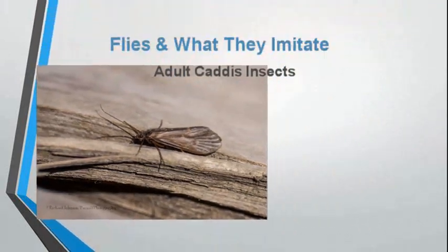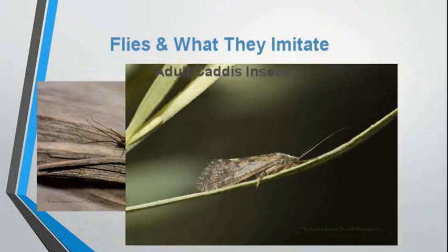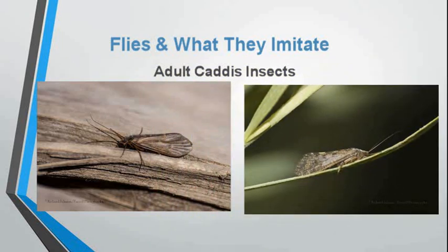These adult caddis insects, as you can see, have a tent wing shape. Their wings closely resemble a moth or butterfly.